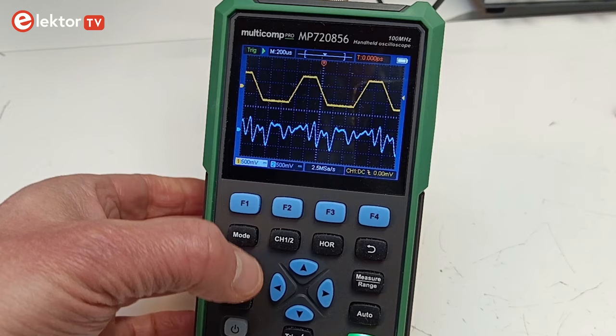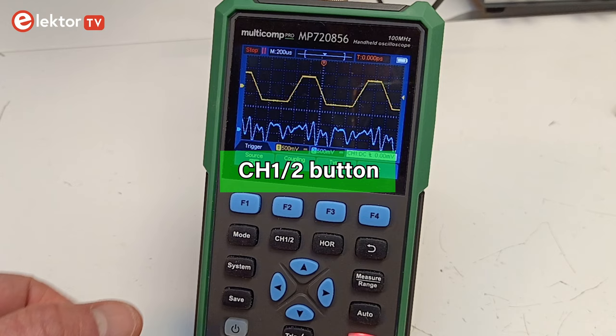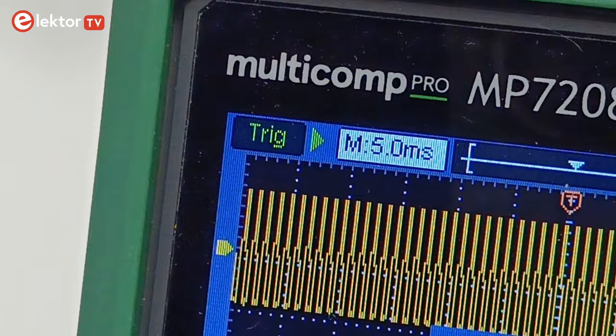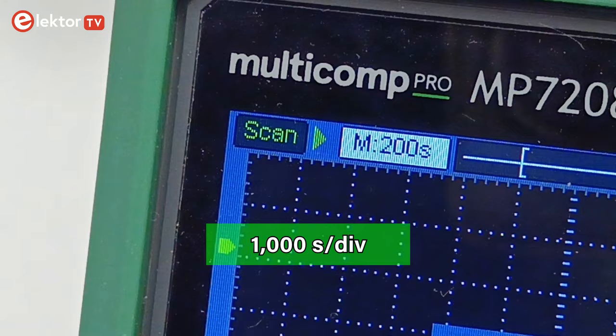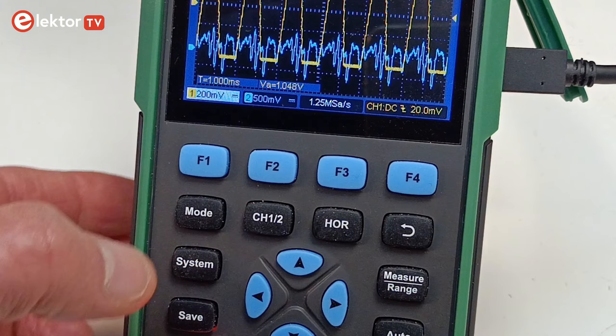In oscilloscope mode, pressing a button brings up a menu at the bottom of the screen. The four blue F keys allow selecting options in the menus, and the channel 1/channel 2 button toggles the menu between the two channels. Most push buttons have oscilloscope-related labels, making it easy to navigate. An interesting feature is the time base that extends up to 1000 seconds per division — corresponding to 3 hours and 20 minutes per sweep — letting you capture slow signals like battery charge or discharge curves. Remember to deactivate auto-powerdown when using this feature.